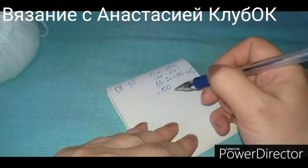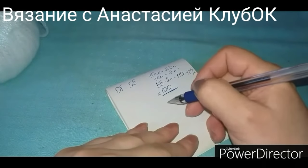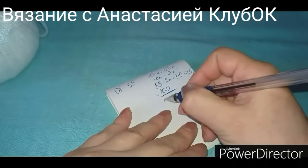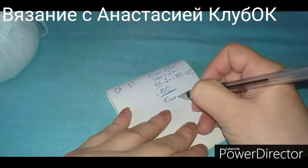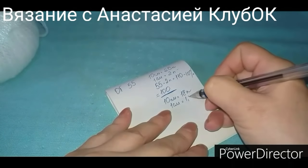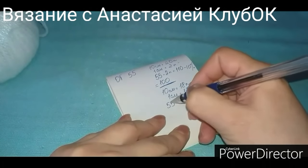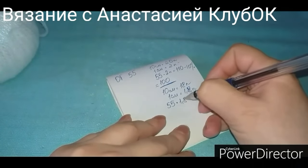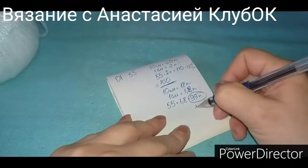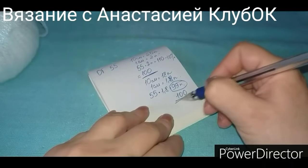Или же следующий способ. Просто в подтянутом состоянии, слегка растянув образец, замеряем его. Я замеряю — у меня в 10 сантиметрах получается 18 петель, то есть 1 сантиметр равен 1,8 петли. Точно так же объём головы 55 умножаю на 1,8 и у меня получается 99 петель. Опять округляем до цифры, которая делится на 4, — получаем 100 петель.